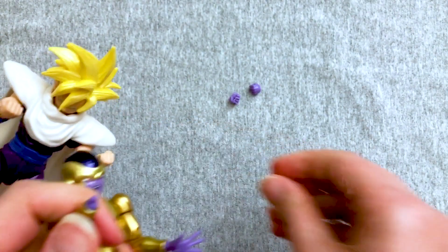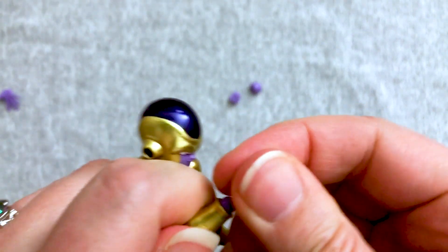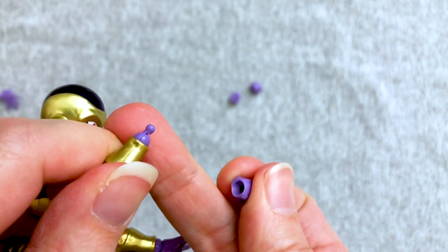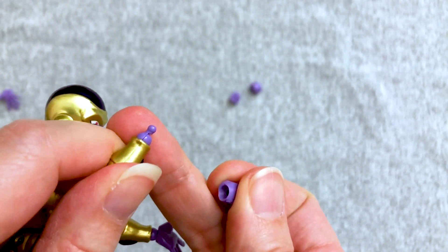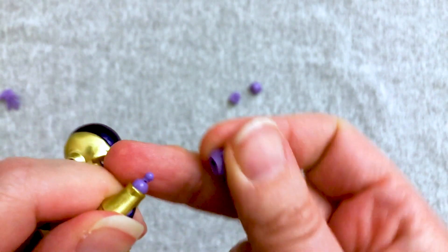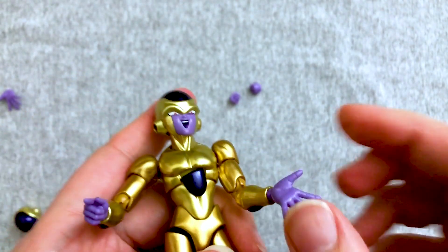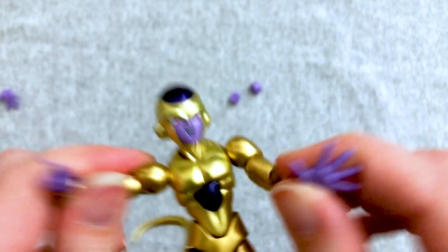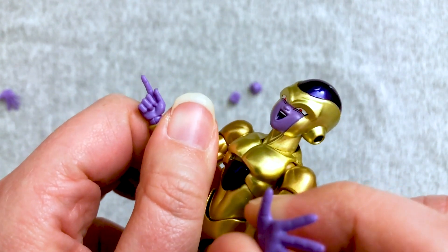I want the pointy finger though. You want the pointy finger? Ooh la la. I was mentioning this on a different series of toys — I don't like this little notch thing that they put in because I feel like it's going to break the peg off. Well, the Figuarts are usually pretty well constructed to where you're not going to have too much trouble. However, they are more expensive to where you don't want to take a chance.